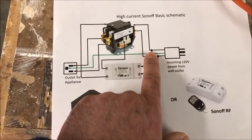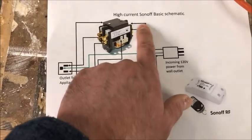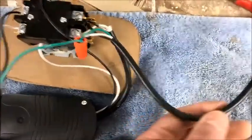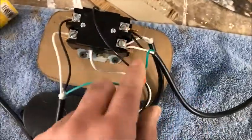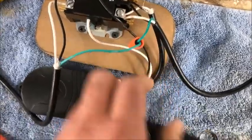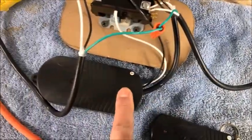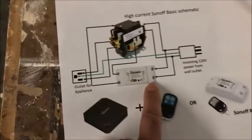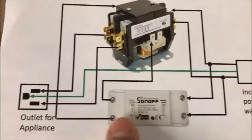The way this is wired up essentially consists of power coming in from your wall outlet at 110V, and it branches off into the two poles of the contactor. The plug power coming in from the wall goes into the contactor directly on each pole separately, and then from the contactor it also branches off and goes into your controller — in this case the Sonoff switch.